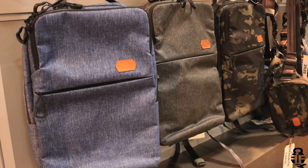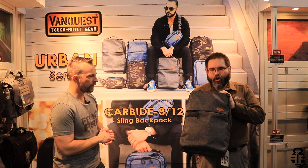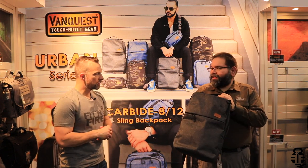To start, this is our Addix 25 backpack. As you can see, this is in the new 400D Urban Blend nylon fabric. It's a very discreet looking, heathered nylon that looks great in urban environments. And it is also coated in multiple polyurethane coats for water repellency, so it holds up very well under any condition.